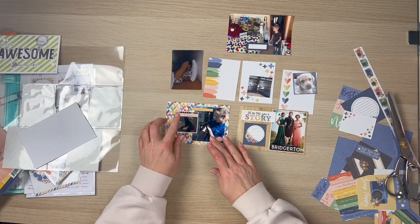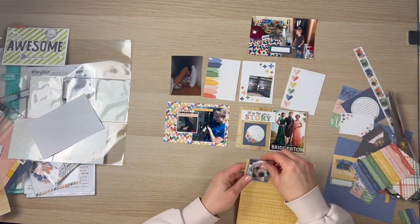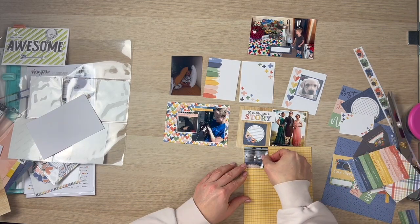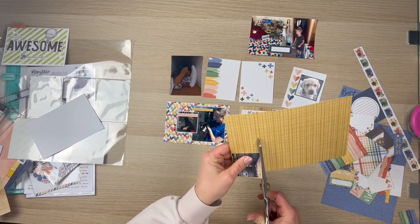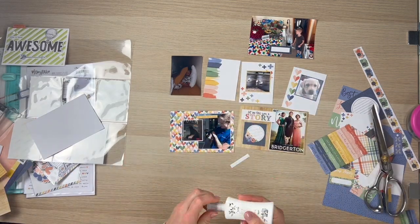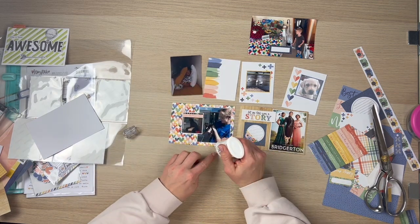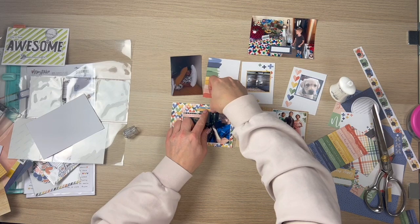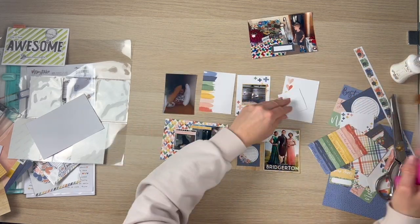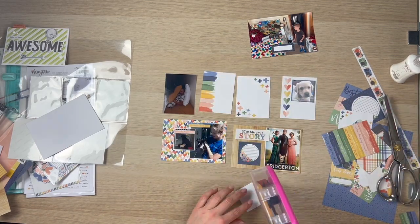I'm just going ahead and sticking down that part of the smaller cut-apart, just so I can do a little bit of journaling next to that photo of Bridgerton. I'm going to back this photo on that beautiful mustardy yellow cardstock. That is a picture of some cockatoos — they were out in the rain, sitting on the tram line, just picking up some good food apparently.